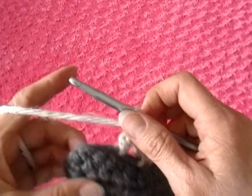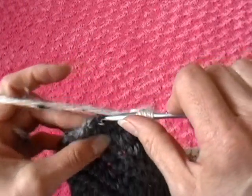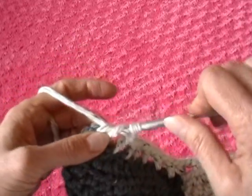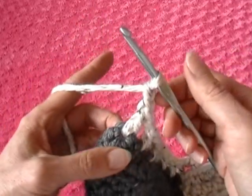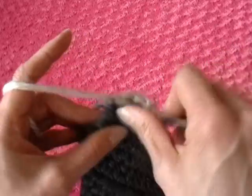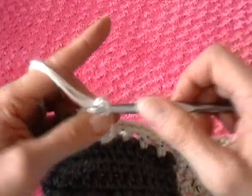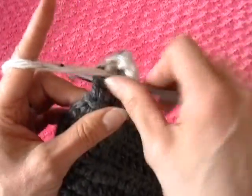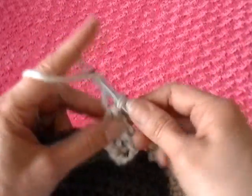Now I'm at the corner. I did a chain here, so I'll just do another double crochet in this corner, and now instead of chaining one I'm going to chain two. In that same space I'm going to do another double crochet, then chain two, and a third double crochet for the corner, and chain two.